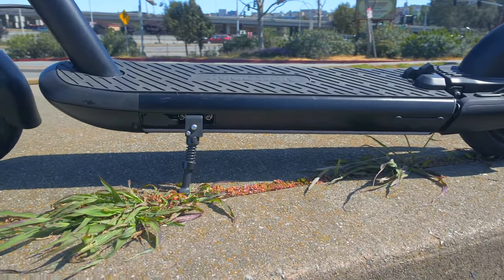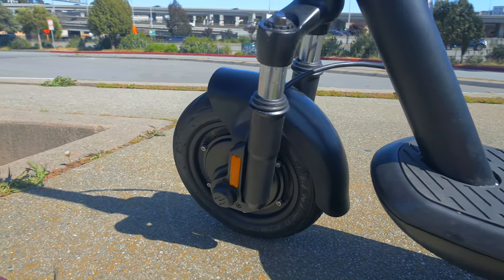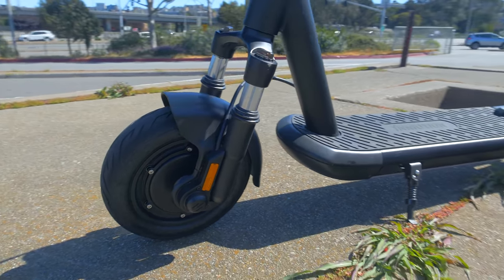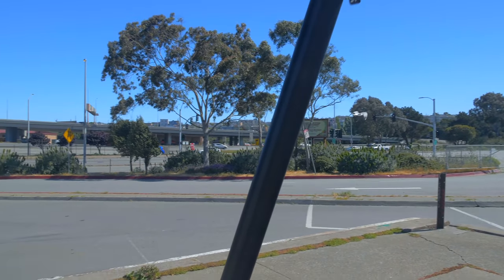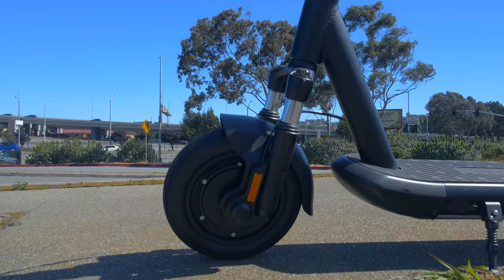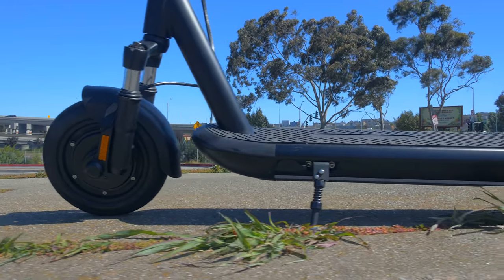The deck is fairly large and super comfortable to ride. It's also covered with a nice rubber surface, and I don't think you're going to be slipping on this deck at all. They're also going to have an additional seat attachment available, and that's pretty cool because not many commuter scooters have that. You've got two charge ports so you can charge fairly quickly if needed, though this review unit only came with a single charger. I think you have to pay for the additional charger.